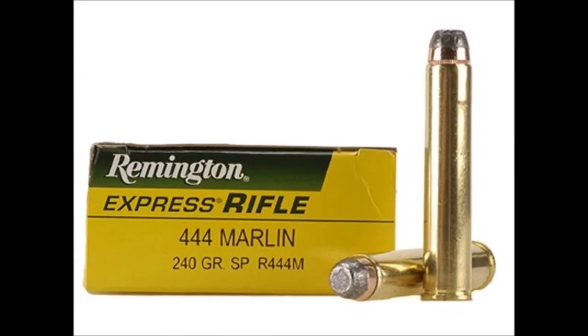So that's the triple four Marlin. If you like this sort of thing, please feel free to subscribe to my channel and push the like button. Until next time, thanks for watching.